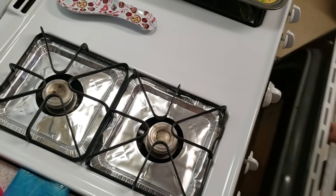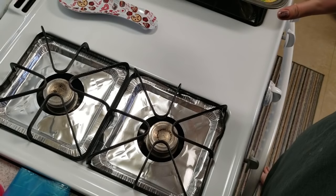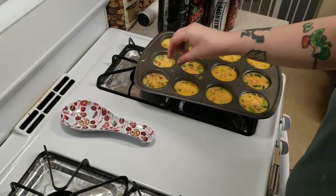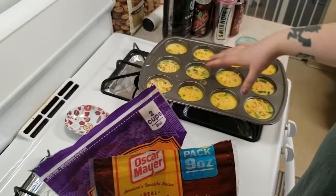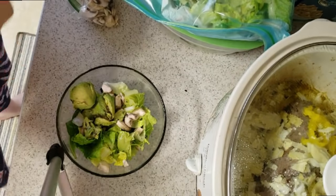My bacon is still cooking so I have to wait because I have it on two shelves. So this is what I put — I put more cheese on top and I put more bacon bits sprinkled all over. And I started to get a little hungry, so I decided to make myself a little salad.